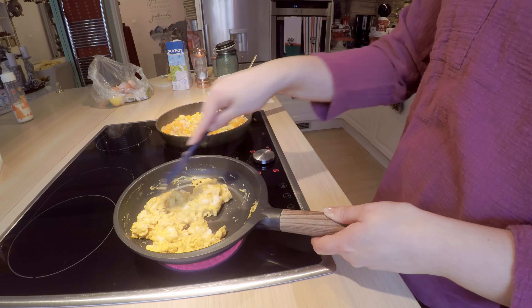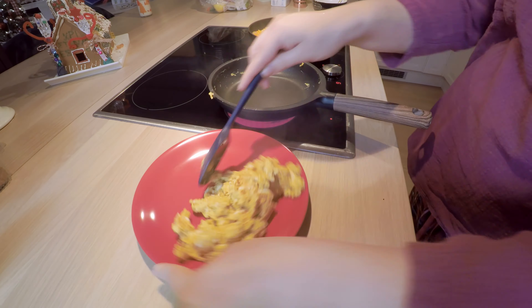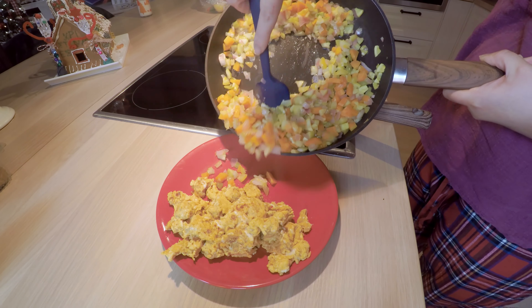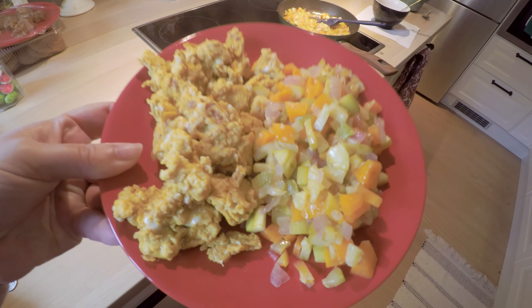Now the eggs are ready and I'm going to add them to the plate with half of the vegetables. The breakfast is served — it's very tasty and I really hope you give it a try and let me know.